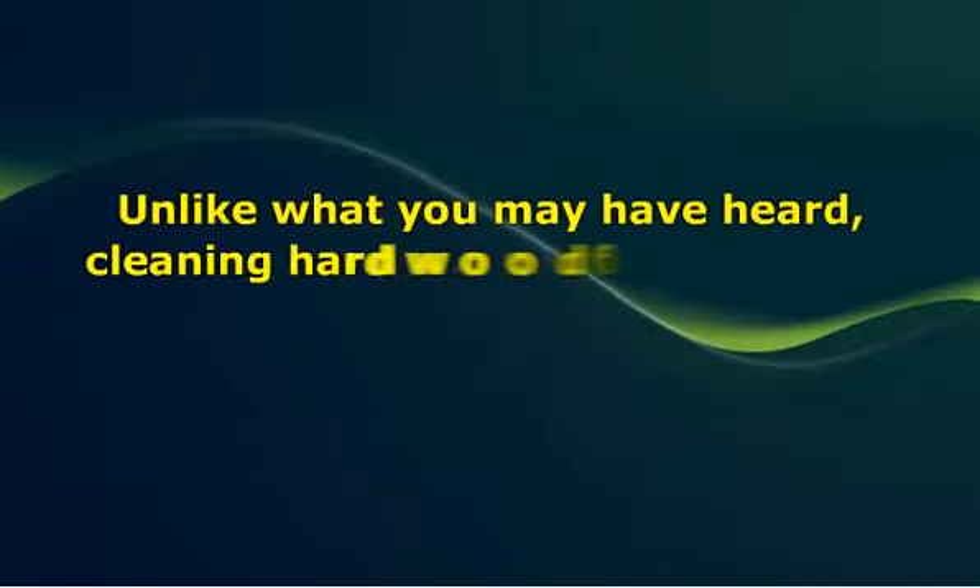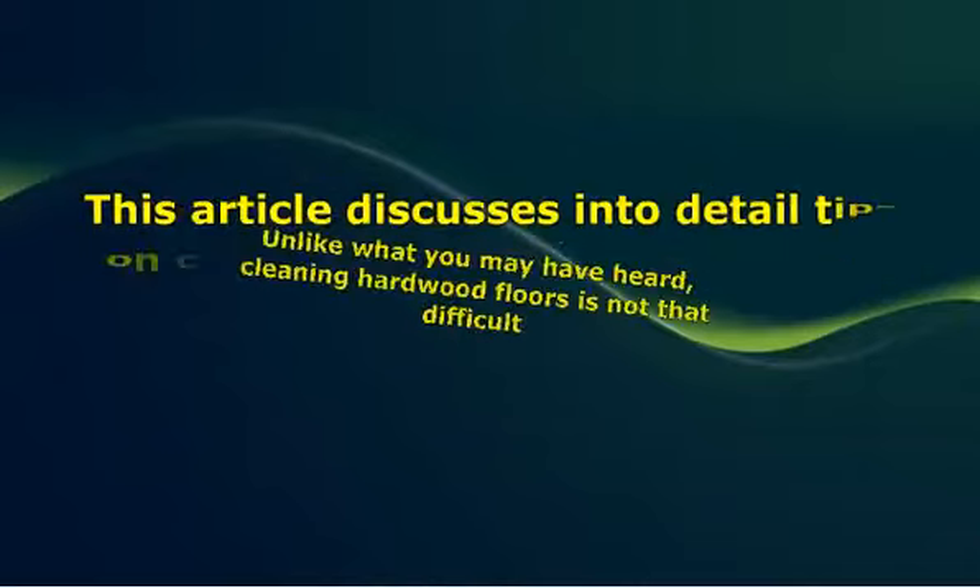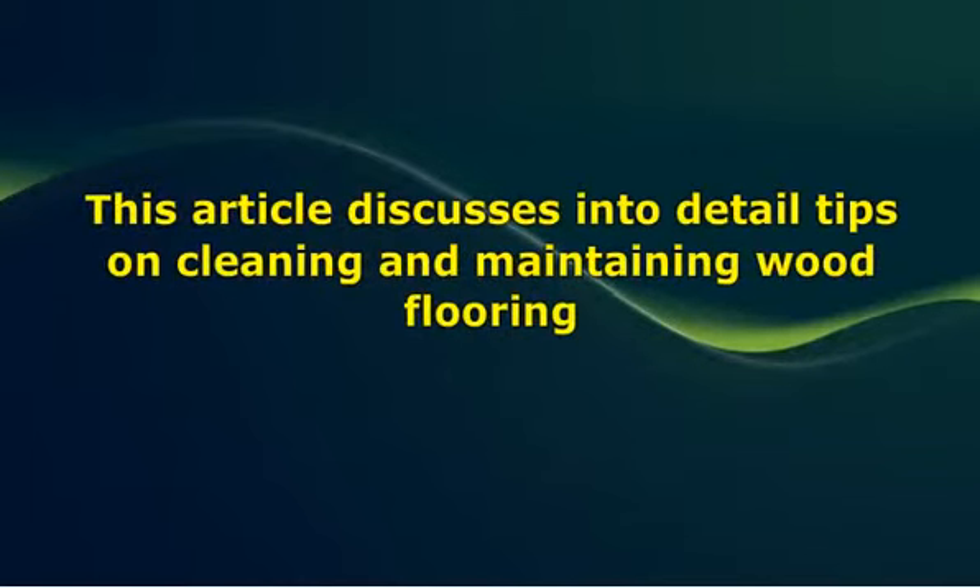Once you are through with your wood floor installation, the next step is to determine the best way to clean it in order to ensure its durability and beauty. Unlike what you may have heard, cleaning hardwood floors is not that difficult. All you need is a high-quality broom to sweep off dirt particles and a vacuum cleaner to remove loose dirt particles you may have missed with the broom. Placing floor mats will also help in preventing family members and visitors from carrying dirt particles to the floor with their shoes.